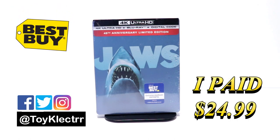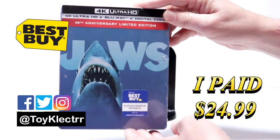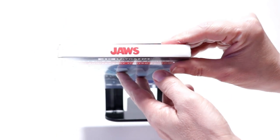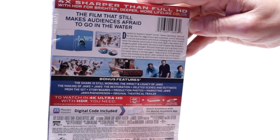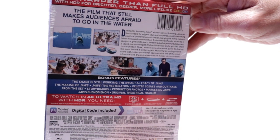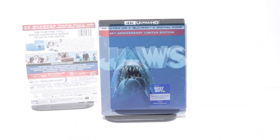So today I picked up my order for Jaws. This is a Best Buy Exclusive Steelbook featuring the 4K Ultra HD, the Blu-ray, and the digital. And here's the front and the top of the J card. And here's the back. If you'd like to read up on the description and the special features, you can go ahead and pause and do so. I'm gonna go ahead and remove this from the wrapper and we can take a closer look at this steelbook.